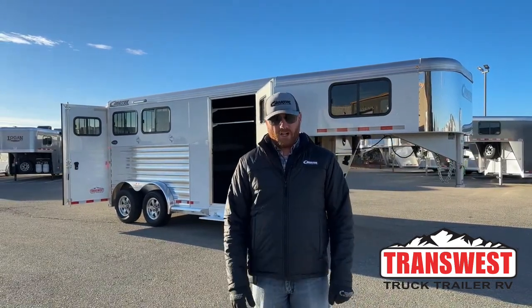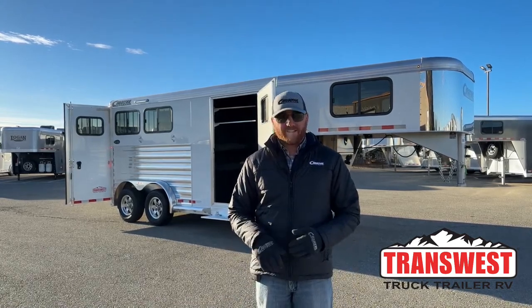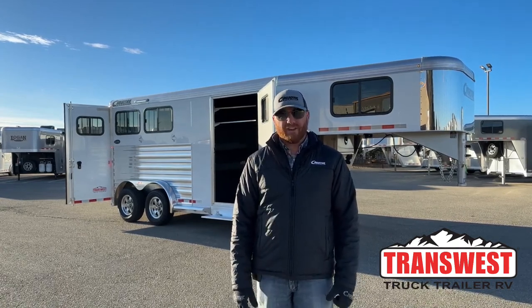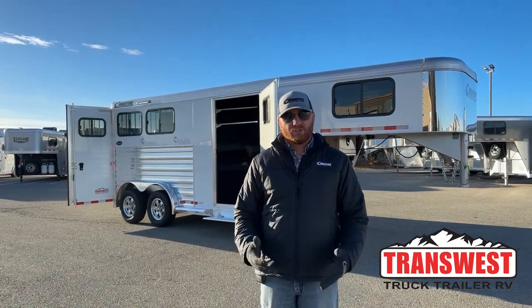Behind me is a brand new Cimarron Northstar two-horse gooseneck. Two-horse goosenecks are such a great little setup. If you're looking for a little run-around trailer, these are fantastic. Maybe you don't want to go the bumper pull route, you prefer a gooseneck, maybe a couple different tack options. This is a really good setup.